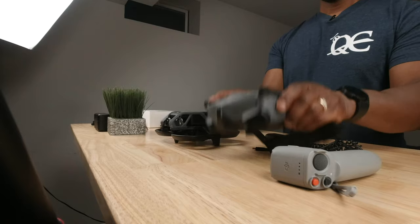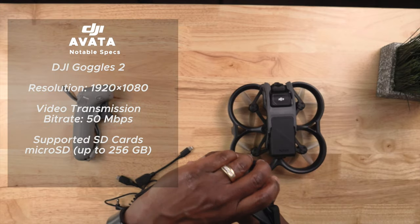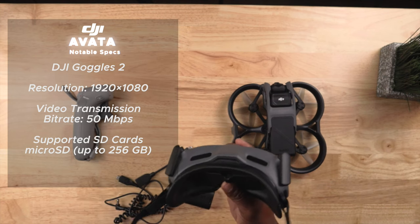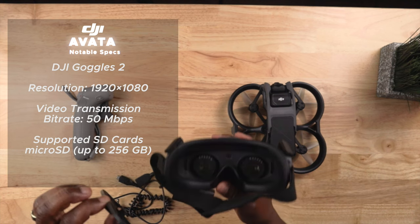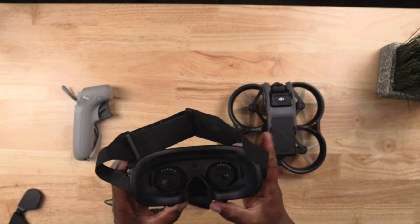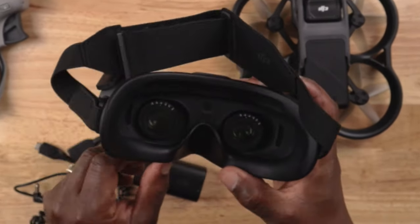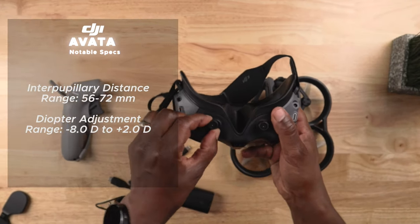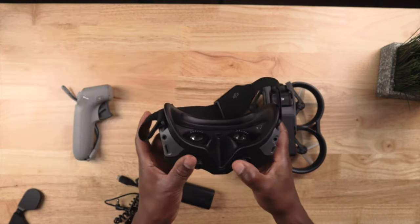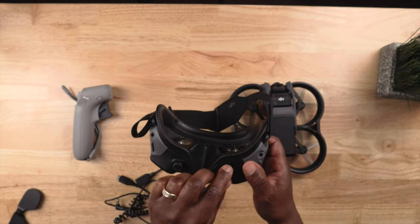In manual mode those sensors don't work, but in sport and normal mode they should kick in. The Goggles 2 is a nice upgrade from the V2 goggles — it has flip-up antennas so you no longer have to unscrew them for storage. It comes with a cover for the inside to protect the lenses. The lenses are adjustable for the width of your eyes, and you just twist these knobs to focus. Slide them back and forth to adjust for eye width, then press down and twist to lock them in place.